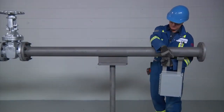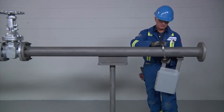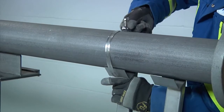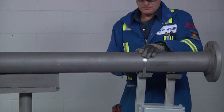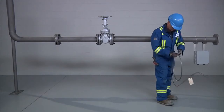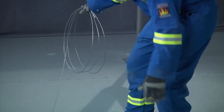If mounting junction boxes or equipment onto the pipe with brackets, install the brackets on the pipe before installing the heating cable. This will avoid damage to the heating cable, as the tension required to secure the banding for the bracket is greater than the tension required to secure the cable to the pipe. Now uncoil the heating cable and lay it alongside the pipe section to be traced.